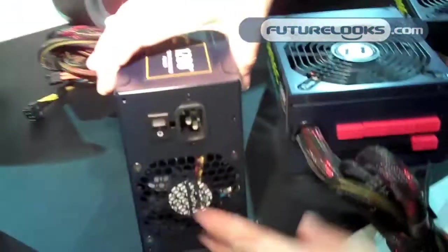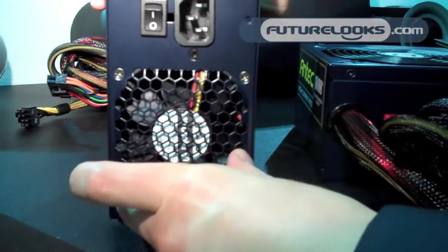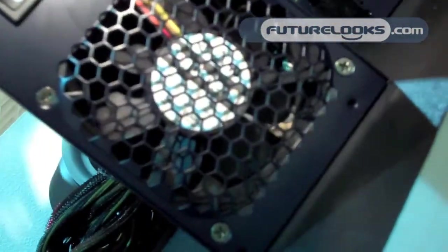The 1200 watt comes with an 8cm fan. We have a double PCB — one's up here, one's down there, you can see. Primary, secondary.